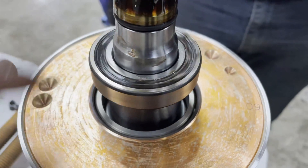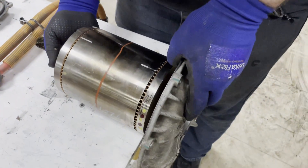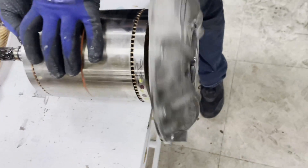We don't see any defects in this one, but we will test it further. We're hitting the outside of the drive unit to check for abnormalities.